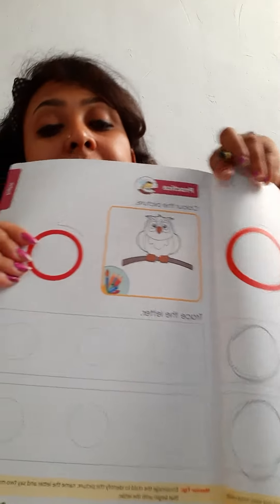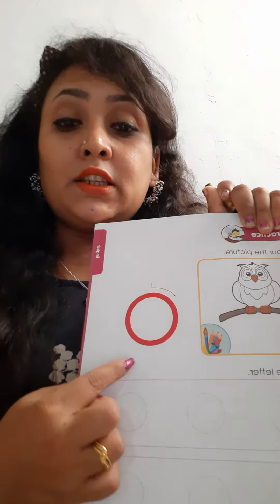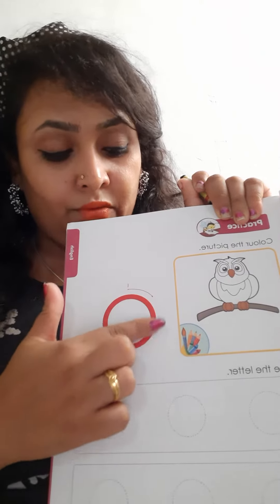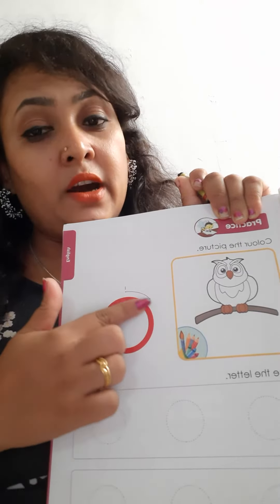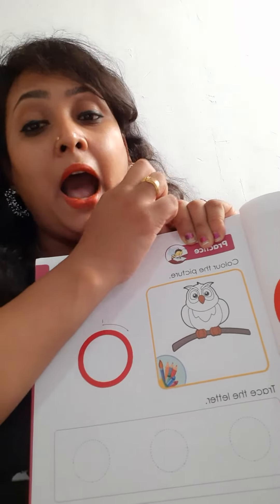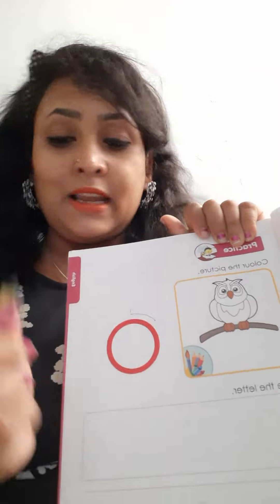Now this is small o. Again you have to press small o with your index finger. Press it using your index finger. Now this is O for owl. So you have to color in owl.